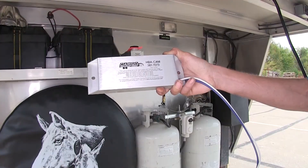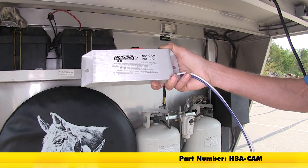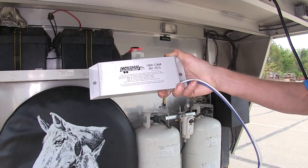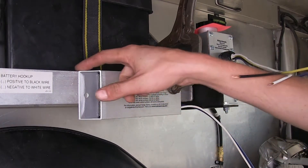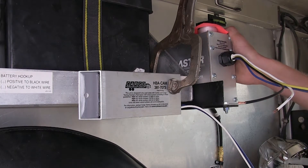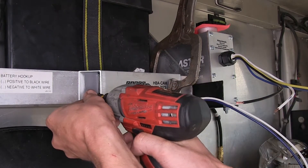Now we're going to be installing a Hydrostar electric over hydraulic actuator adapter module for Ford and Chevy brake controllers, part number HBA-CAM. You need to use this if you have a factory brake controller in your Ford or Chevy truck. We found a place to mount our actuator module here on the side of our battery box, next to the hydraulic actuator itself, because the wires will tie together. I have it clamped in place while I secure it with some self-tapping screws.